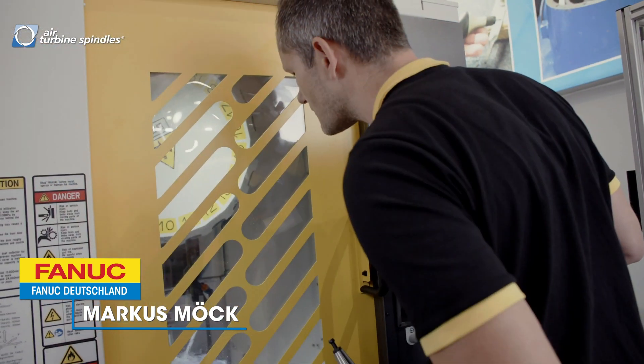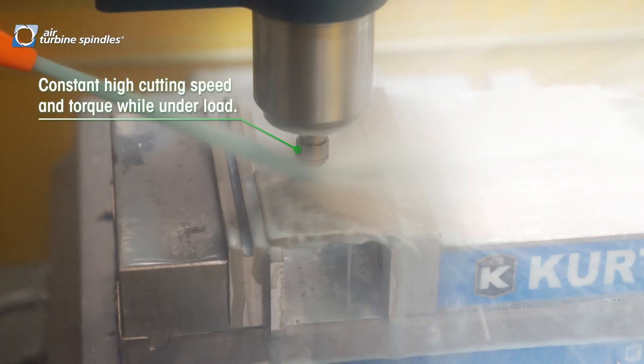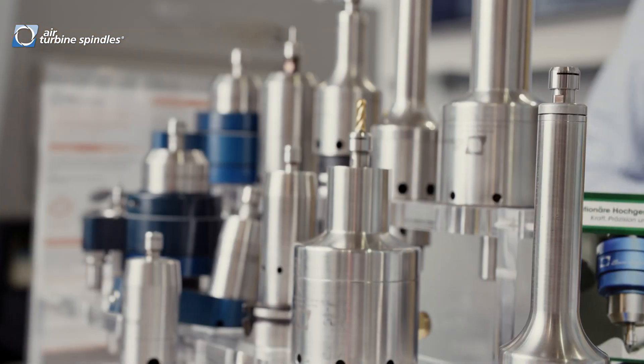We have a long partnership and we exhibit our robot drill here on this booth. Together with Airturbine Tools we could achieve a good result in mold making with this special spindle with 80,000 RPM.